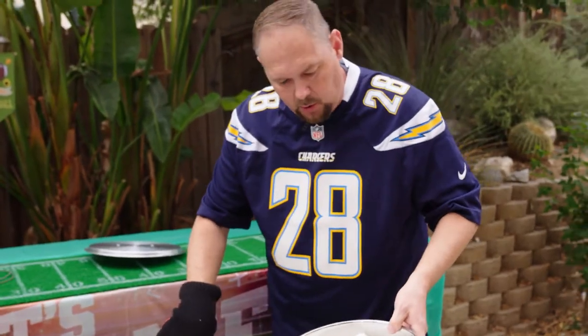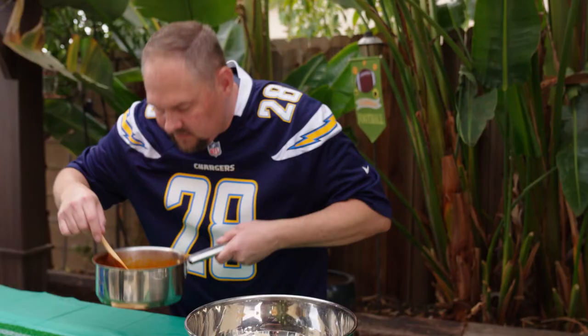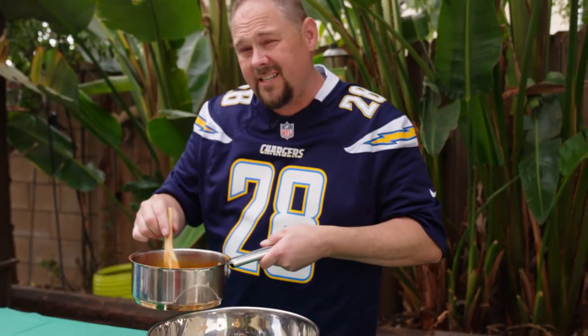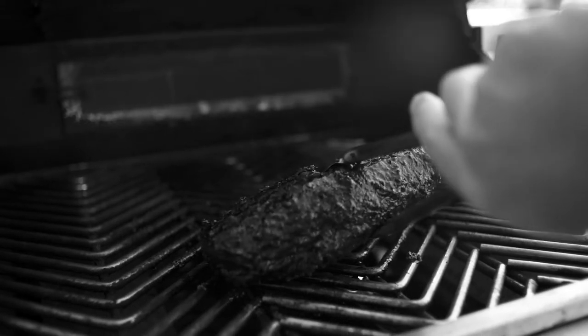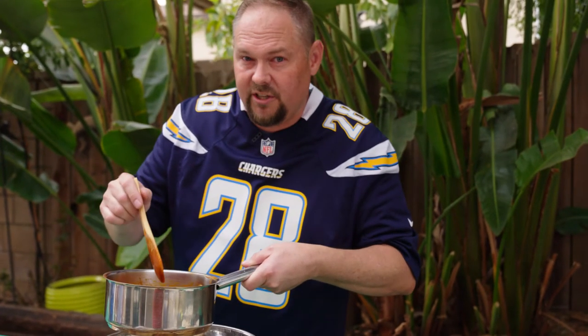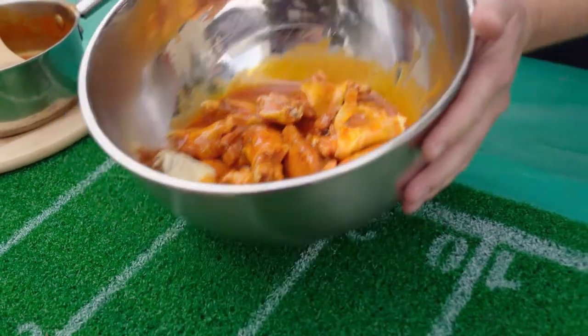Alright, let's get them in this bowl. Man, those look good and they smell good too. You know, I remember someone saying they wanted to slap their mama after they made their tri-tip — a flavor that's going to make you want to slap your mama. I don't know if I want to smack my mama, but I'm going to let her eat this because it's so good. Get some of that juice in there.